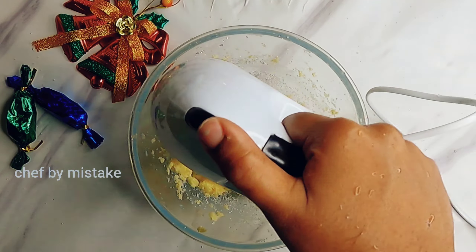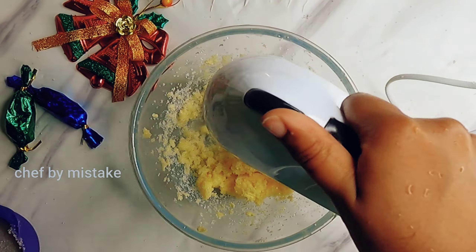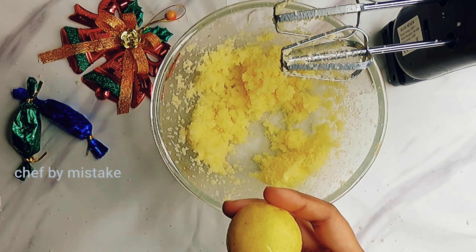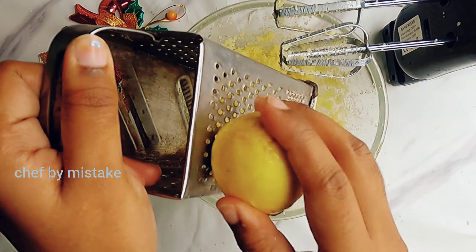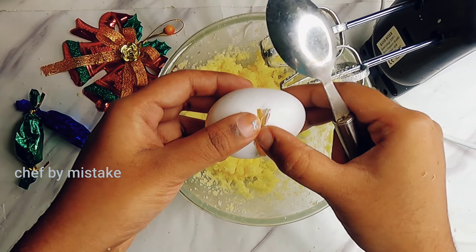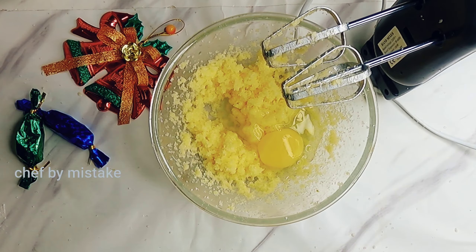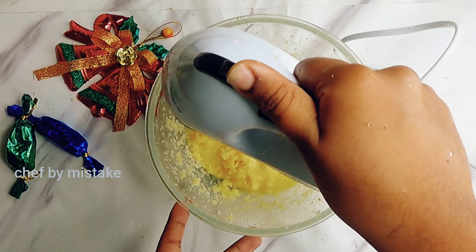I will add 1 cup ricotta cheese and 1 teaspoon of lemon zest, 1 teaspoon vanilla extract. Then I will add the cheese.